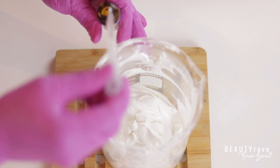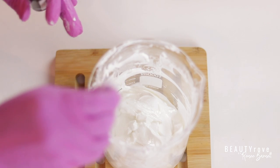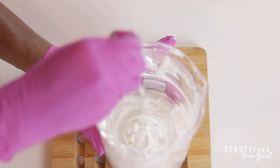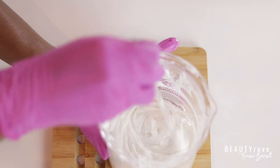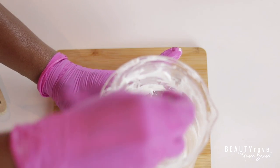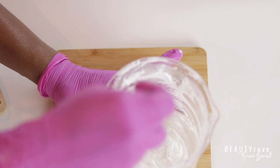Now I'm adding in my fragrance. For this moisturizer I'm adding in a fragrance that reminds me of milk and honey. It's really light, soft, and has an airy smell — it's really nice. I just make sure that it's stirred in really, really well.